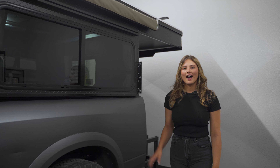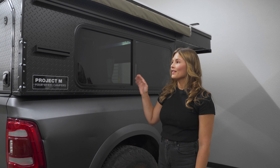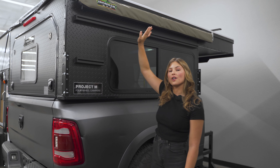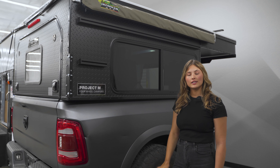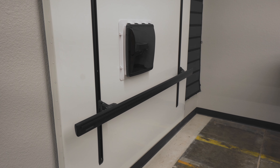It still comes with some classic features, including the pop top. Starting with the exterior passenger side, you can choose between a window or an access door. This particular model has gear tracks as well as an awning. There are a few awnings to choose from, and there are a variety of customizable roof rack options up top.